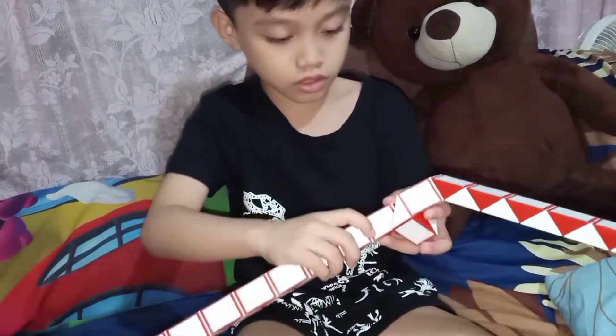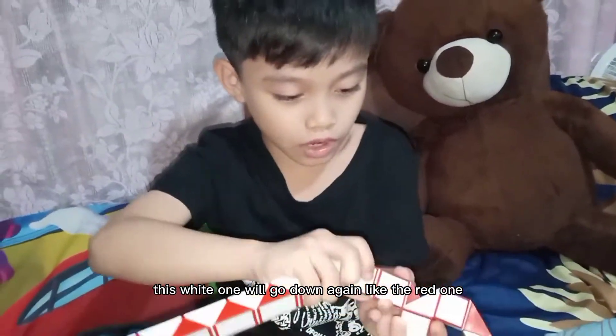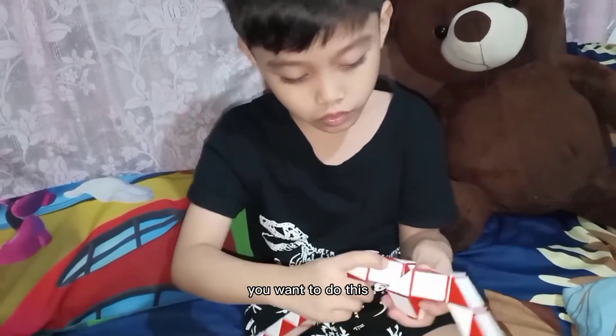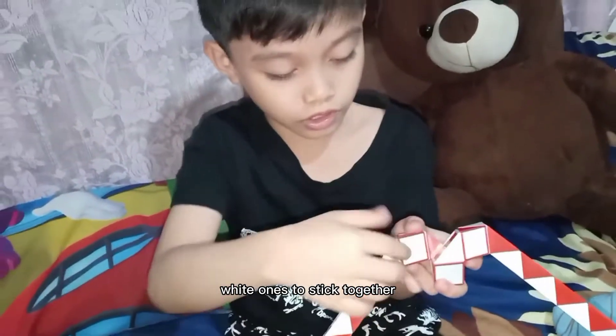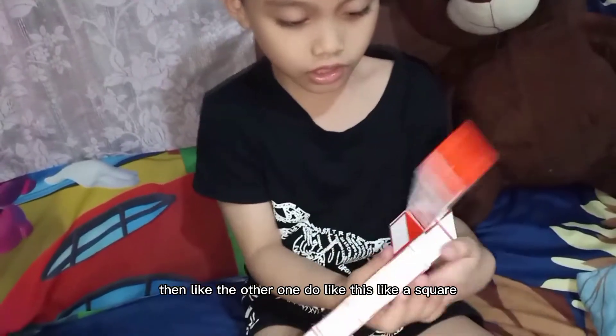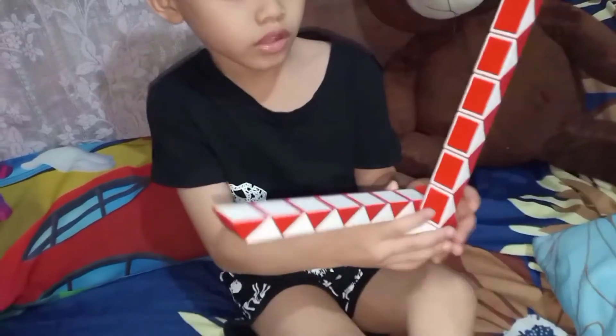Then, the other one — this white one will go there. Then, this white one will go down again like the red one. So, what you want to do — these two white ones stick together like this to make a square. Then, like the other one, do like this like a square. There.